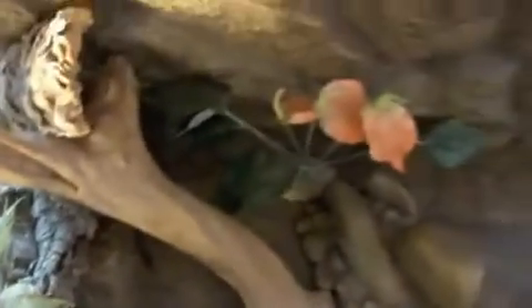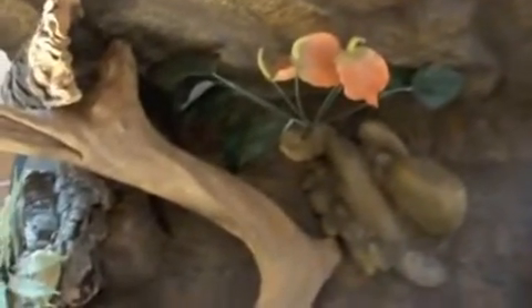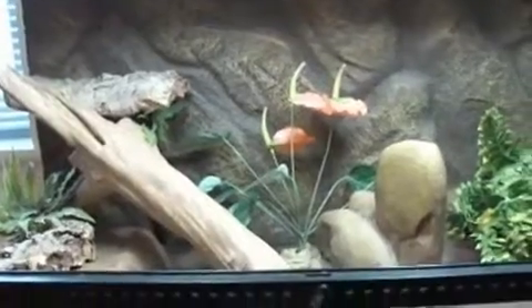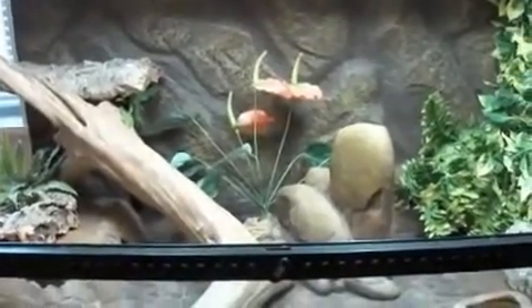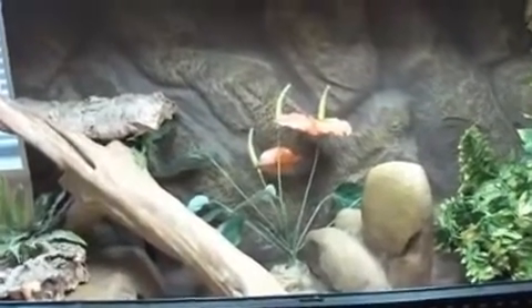Plants are going to go in somewhere else — in there. I'll put this in a bit. I'm just conscious that the battery is going to run out any second now, so when I've done it I'll show you. And we're done — that's the tank. We're going to put the geckos in now.